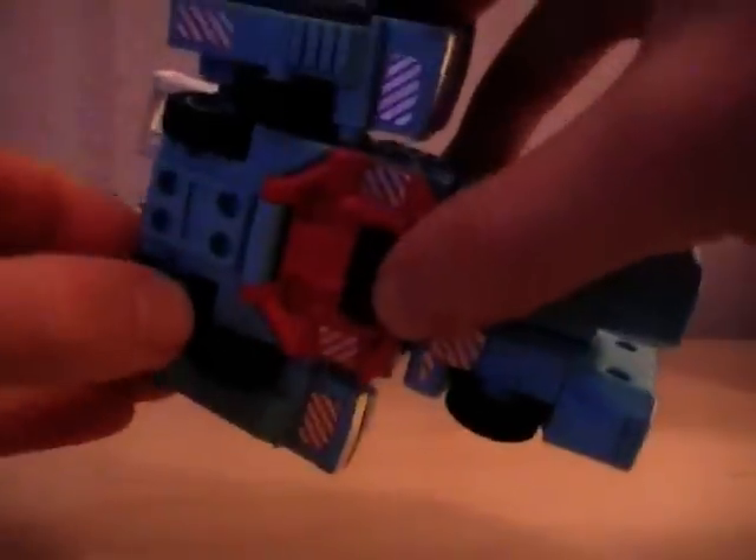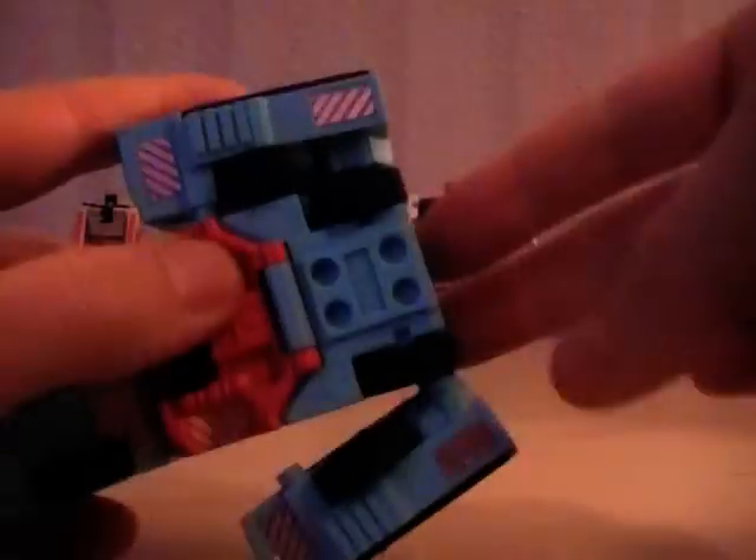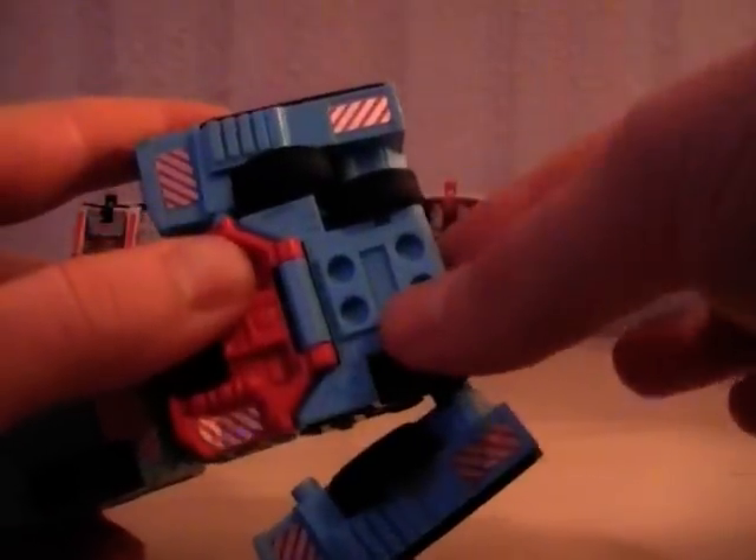We'll go ahead and transform him — it's a question of moving the top around. There are some nice rubber tyres as well, looks kind of cool. The head pops up. Metal chest plate here — that comes up like that. And then the legs literally just come down; you need quite a lot of force actually to pull those out, so be careful with that.